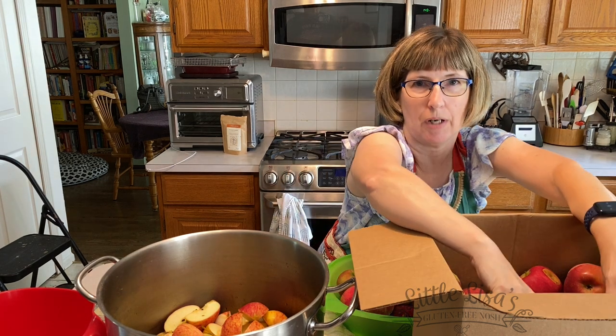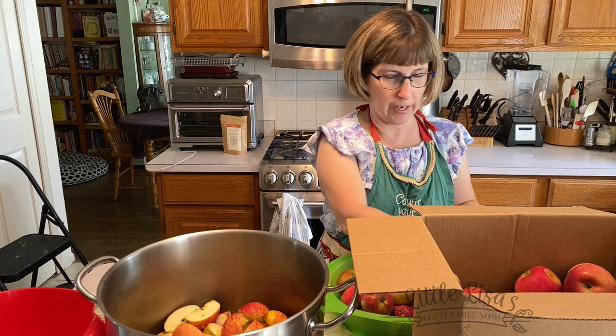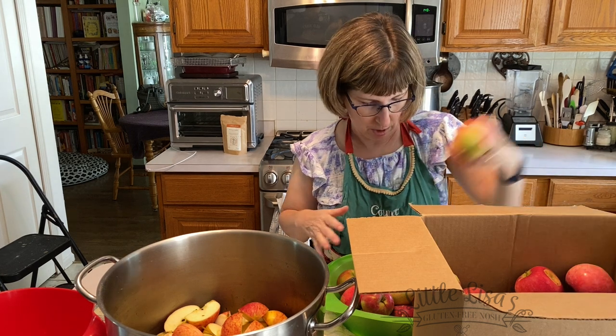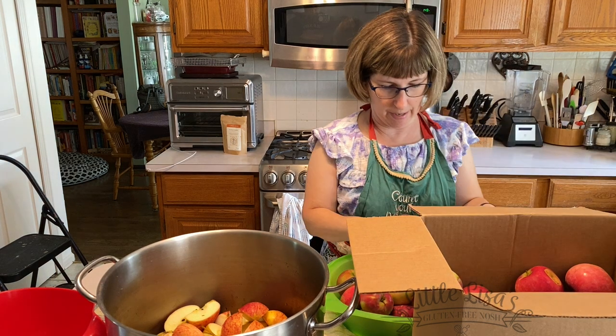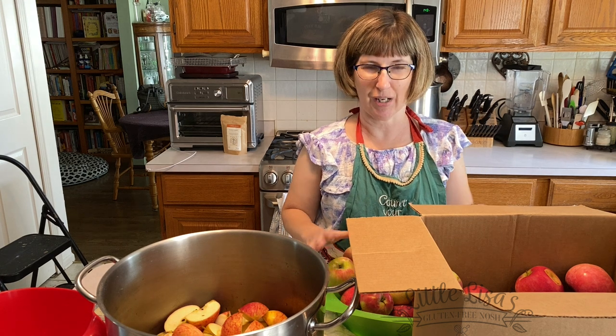I'm going to wash these up, get them chopped, and then we'll do some of the Initial apples because I like to mix my apples. It gives your applesauce a better taste to have a variety of different types. I usually tell them I want a mixed bushel so I have at least two different kinds in there — it just gives it a better depth of flavor.